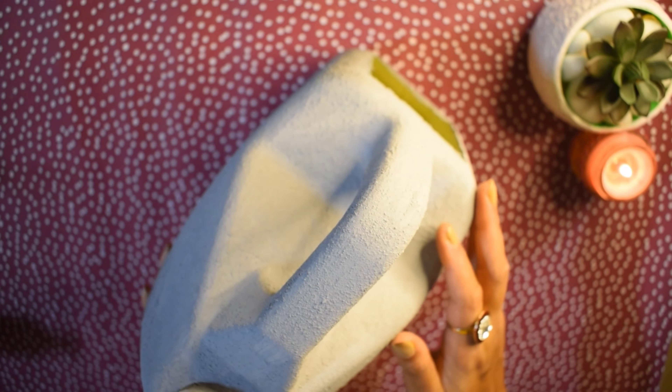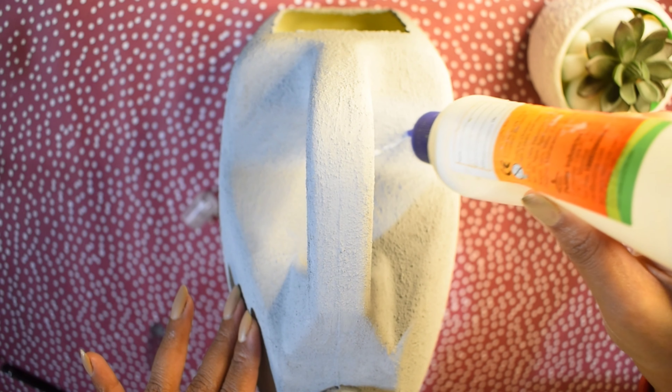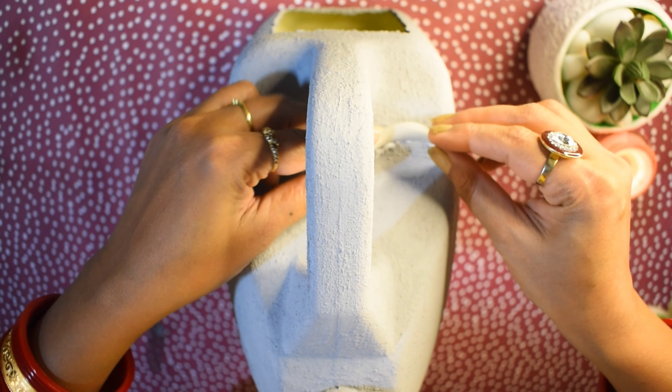Because of the baking soda, you can see the texture of the paint on the container. After it gets dried, it will give a really nice texture.